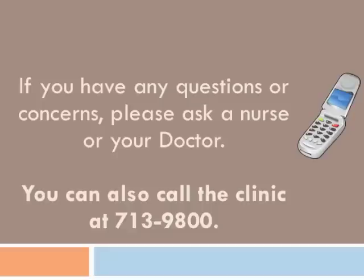If you have any questions or concerns, please ask a nurse or your doctor. You can also call the clinic at 713-9800.